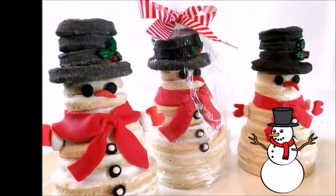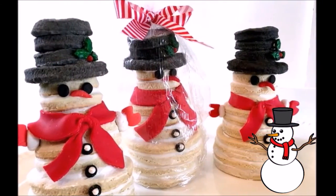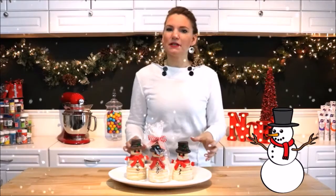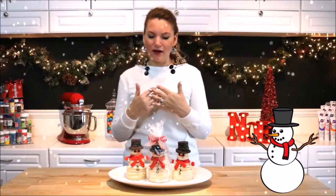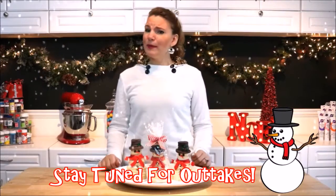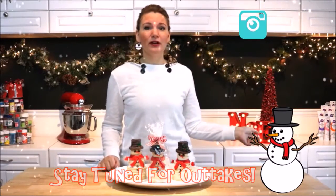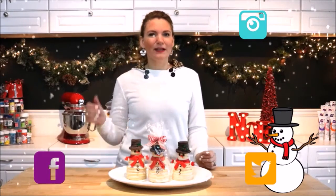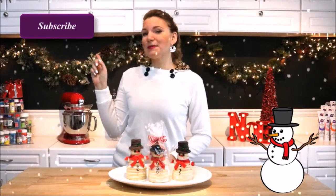And he's done! Here are the snowman treats that we made today. I love how they came out — I love the festive pops of color on his scarf and the small detail on the corner of his hat. I'll be posting pictures on my Instagram, Twitter, and Facebook pages. As always, if you like this tutorial give me a thumbs up, don't forget to subscribe, and I'll see you next time. Bye bye guys!